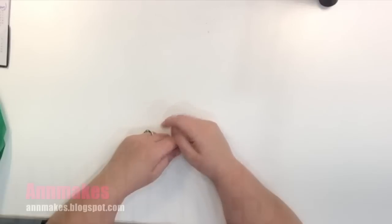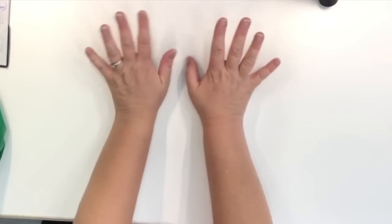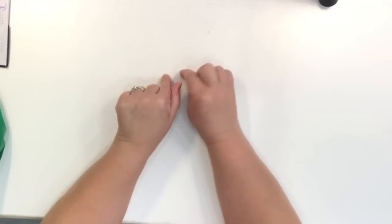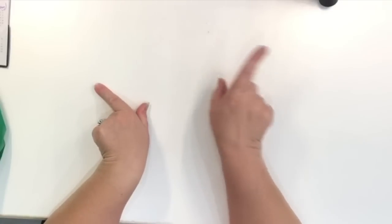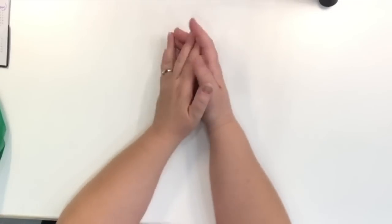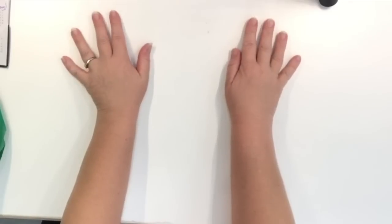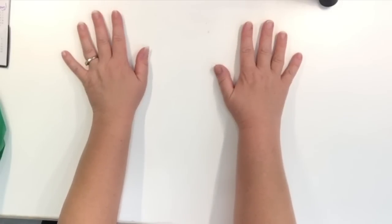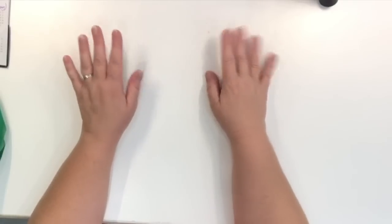Hi everyone, it's Anne here from Anne Makes, and welcome to my channel, welcome into my studio. If you're not already subscribed, please subscribe by clicking the subscribe button below the video or on the Anne Makes in the corner of your screen. There's a little bell, and if you click on that you'll be notified whenever I post a new video. Today I'm off camera — we have issues with the equipment here, so for today you're going to see my hands and what I have to show you.